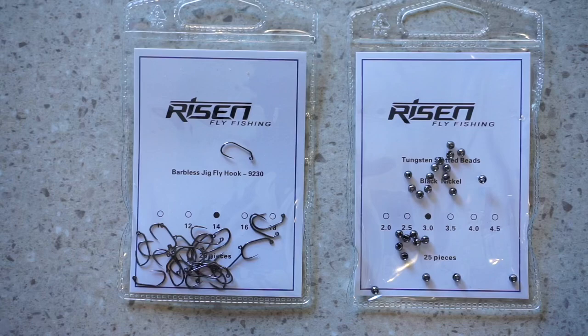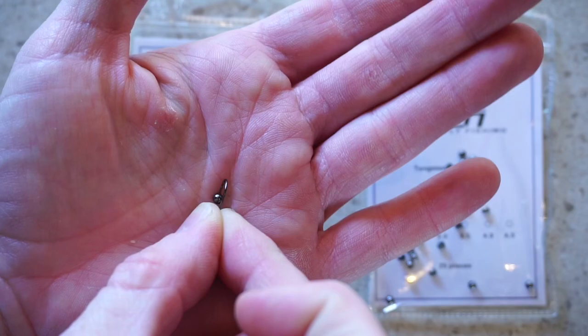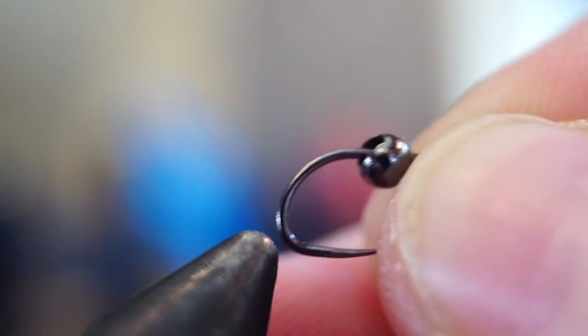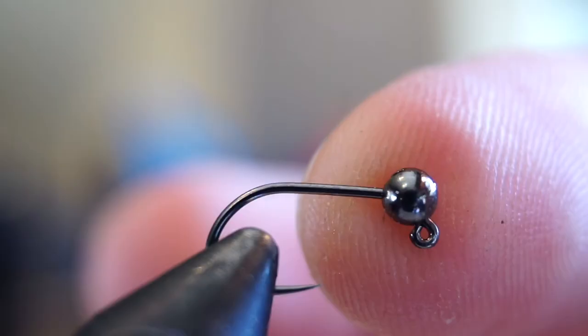However, if you want to tie it just like mine today, I recommend these Risen barbless jig hooks and their slotted tungsten beads. The way to easily get a bead on the hook is to put the bead in your hand and pierce the bead with the hook point — there's less chance of dropping the bead that way. Place the hook with the bead in your vise. With slotted beads, they must be positioned the right way to sit correctly on the hook. You can see the slot is up and down here for the correct position.